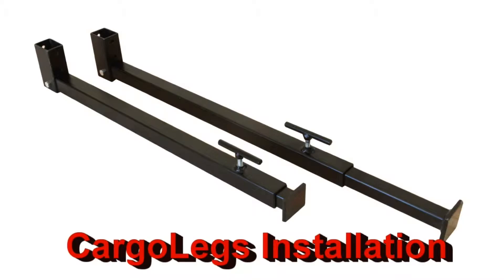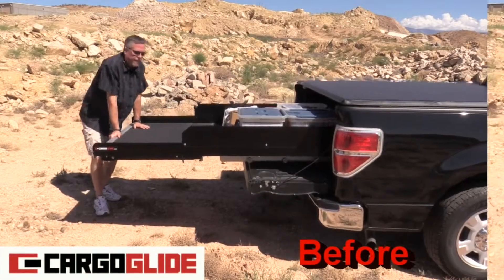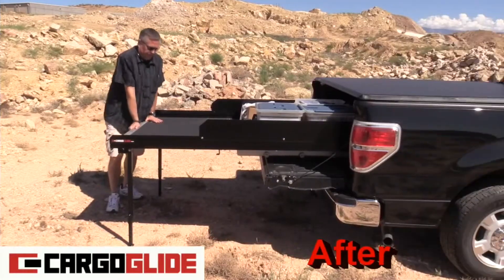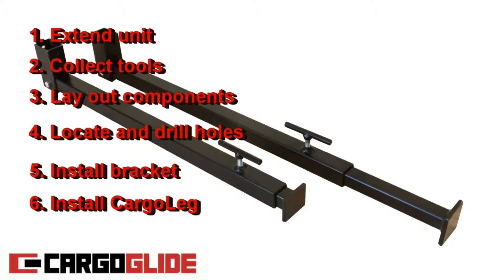Here's a great accessory that's easy to install. Cargo legs stiffen your truck suspension to create a solid work platform. Just follow these six easy steps to install the unit.